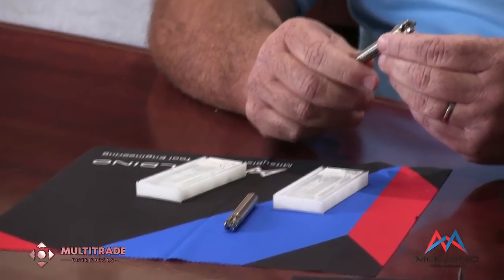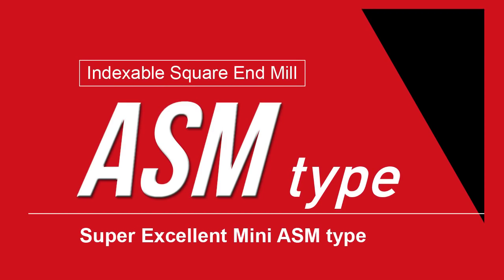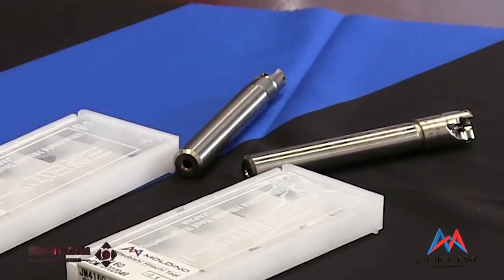So really a very good cutter for metal removal across the range in mold and die. Then we have the ASM2 corner insert — another range of cutters introduced to the South African market under the Moldino branding. It's a very universal cutter, beginning in a straight shank type from a diameter of 8 right through to 21mm with a cylindrical shank, and in the modular system it goes from 8 up to 32mm. All the bodies are through coolant.